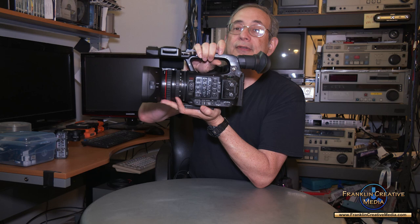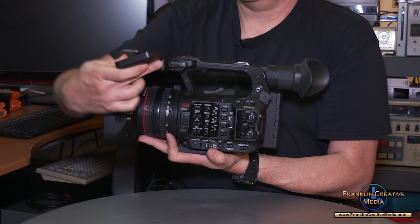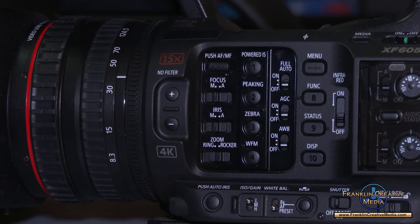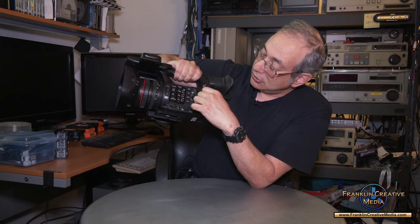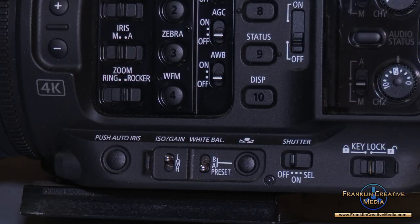Just a quick tour of the XF605. Here you have the LCD monitor — front and back. You have all the controls nicely laid out over here; it's very easy to find what you're looking for. I really like the way the buttons are laid out. Here are the audio controls: you have the gain, white balance, and your filter change buttons over here.